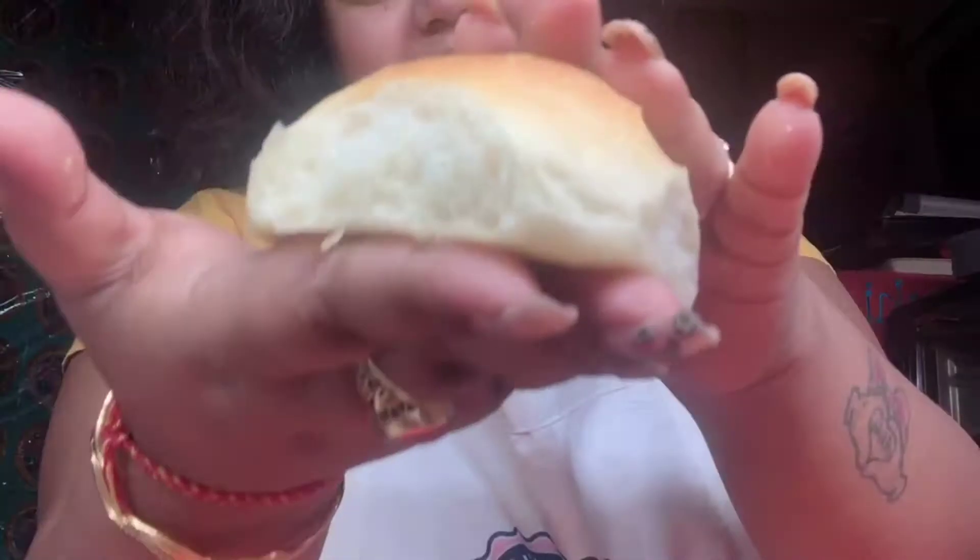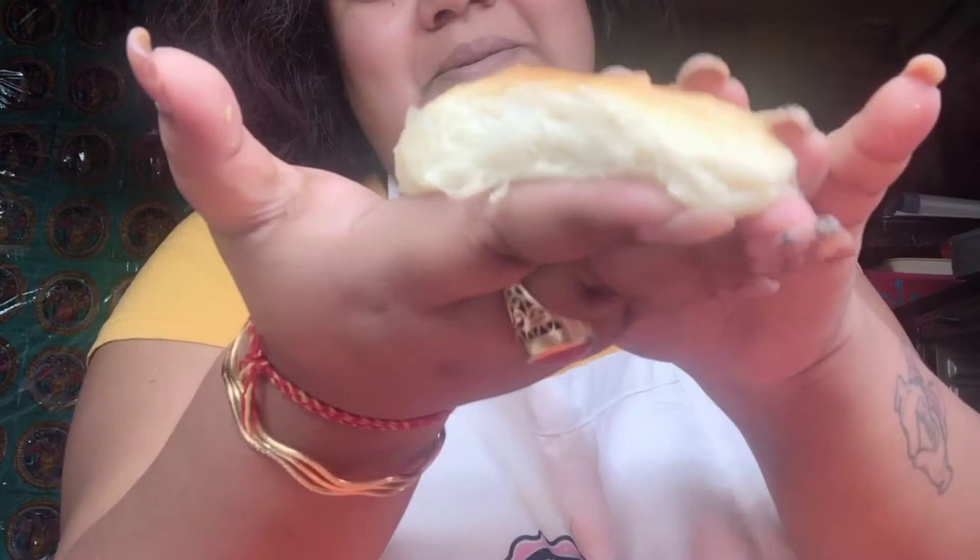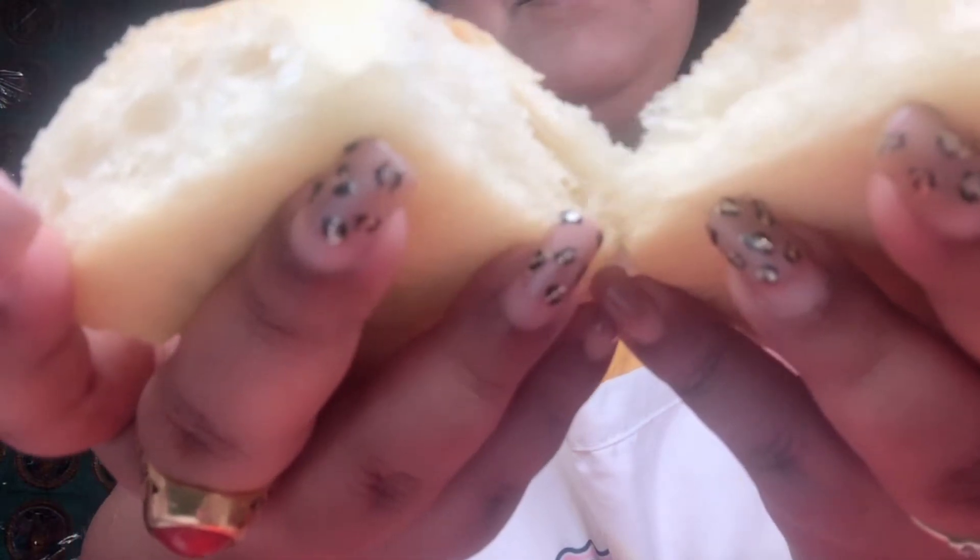Hey guys, welcome to my channel Baking with Nopur and Baker's Delight. Please subscribe to my channel if you like my videos and hit that bell icon. Today I'm gonna show you how to make these super soft dinner rolls — just look how beautiful the texture is!